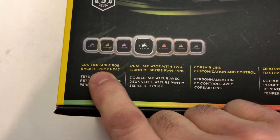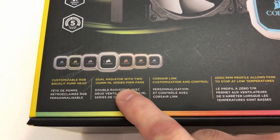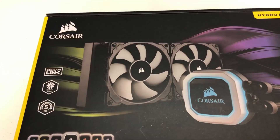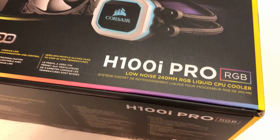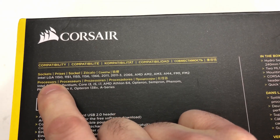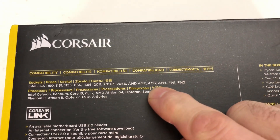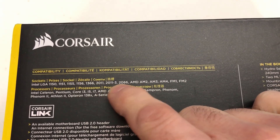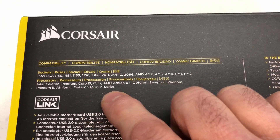Looking at the other information on the box: you have the customizable RGB backlit pump head, dual radiator with two 120mm ML series PWM fans, Corsair Link customization and control, and a zero RPM profile which allows the fans to basically stop — making them ultra quiet when temperatures are low enough. For compatibility, here's the list for Intel and AMD covering all the latest sockets up through AM4, 2066, and 2011-3. It also gives a list of recommended processors.